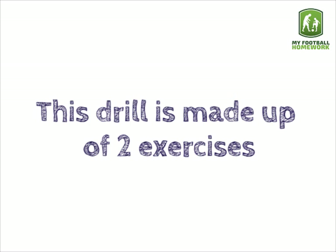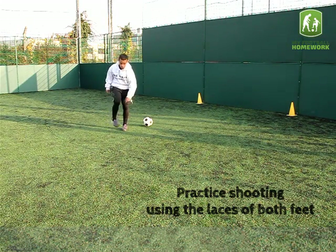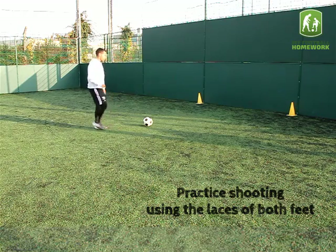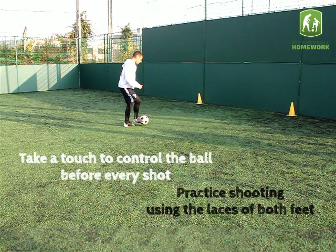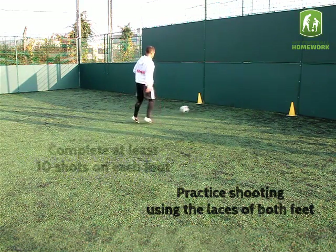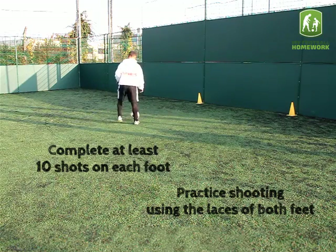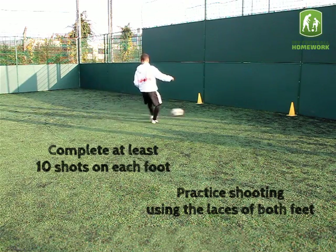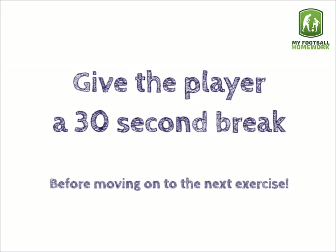This drill is made up of two exercises. Exercise 1: Shoot with laces. Practice shooting using the laces of both feet. Take a touch to control the ball before every shot. Complete at least 10 shots on each foot. Give the player a 30 second break before moving on to the next exercise.